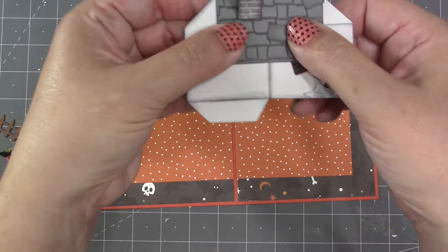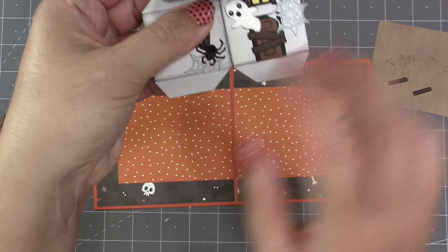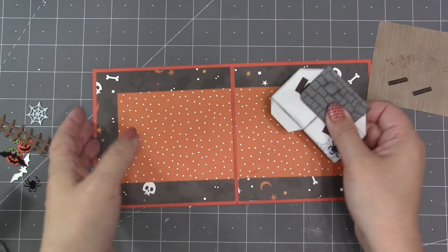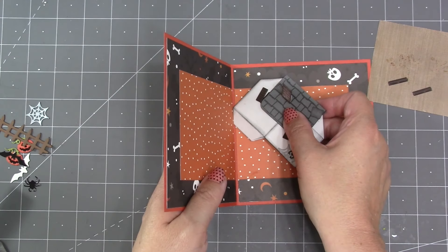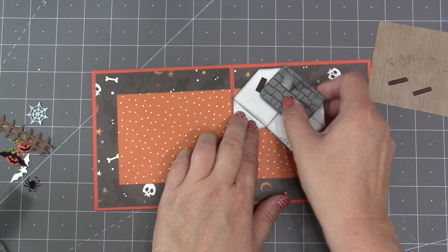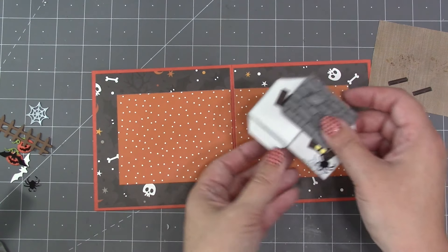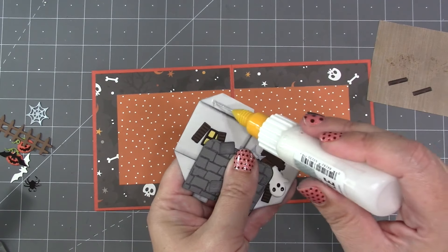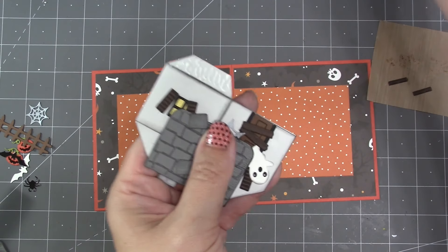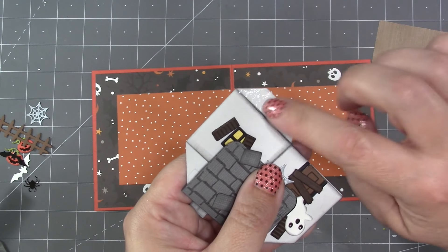Time to get this haunted house inside the card. First I collapse it down so the base tabs are over the top of each other — if they've collapsed side by side just reverse it so they're stacked. This edge can line up anywhere along the fold of the card, but keep the house flat as you work. I'm attaching mine fairly far up in the card so I have room for the fence on the other side. I'll start by attaching the back tab, coating it with strong glue and spreading it out with my fingers to get out to the corners.